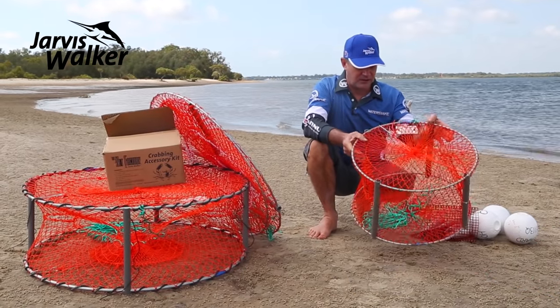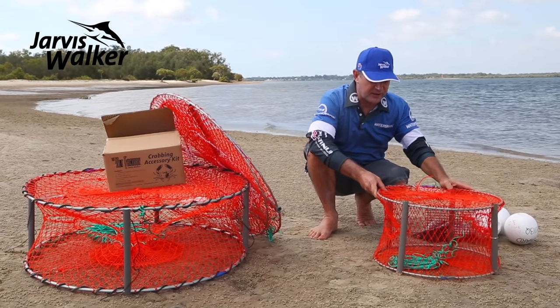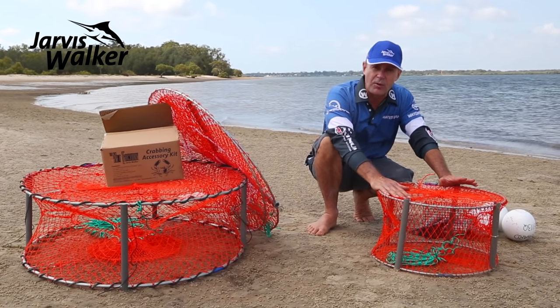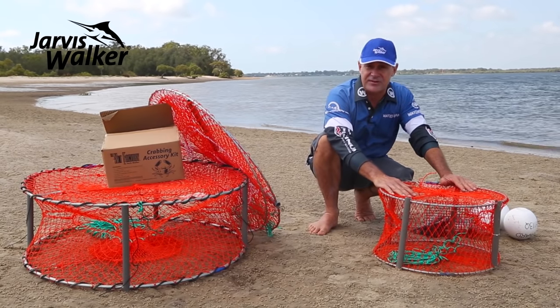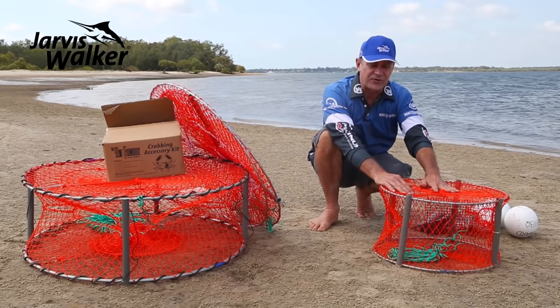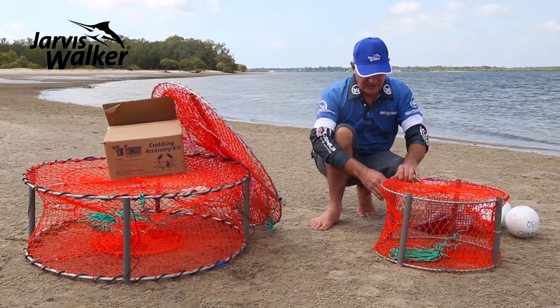There's also a new addition — the small mini crab pot. A lot of the time you might be travelling in your car or a small boat, and these days many people go crabbing from kayaks and canoes, so it's nice to have something this compact size. It all folds down nice and easily.